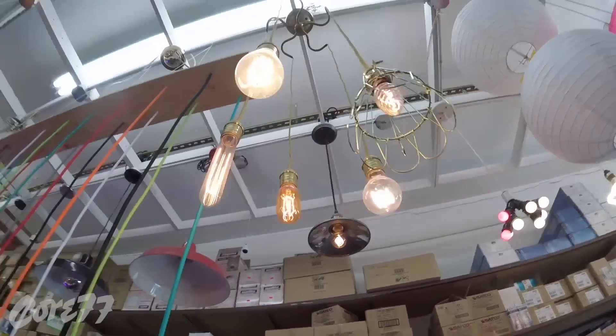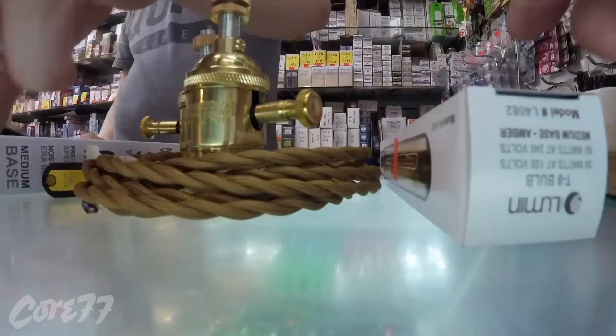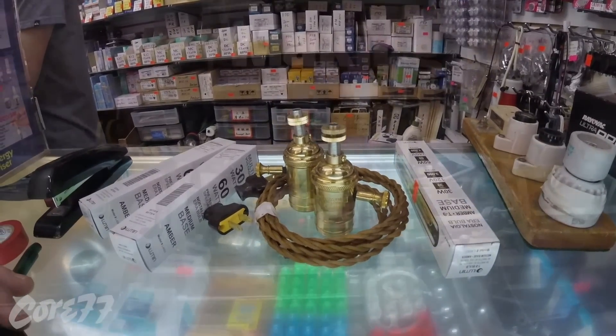I'm getting some plugs and I'm going to pick up some fancy wire — it's about $2 a foot. I'm going to get some fancy Edison bulbs with that amber wire in there that doesn't get too bright. Everybody thinks they're sexy and fun; you see them in a lot of bars in and around the world.